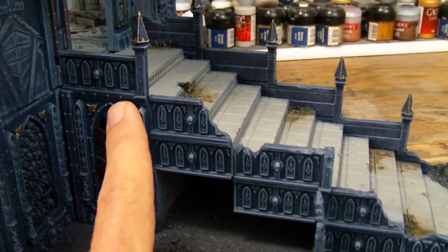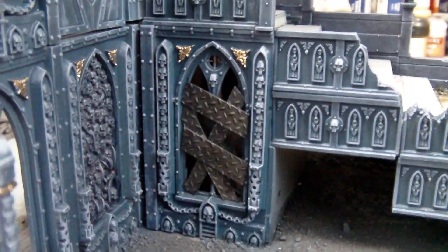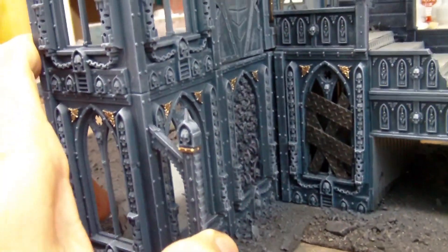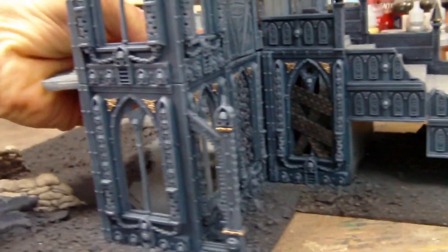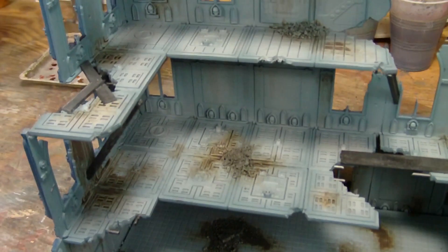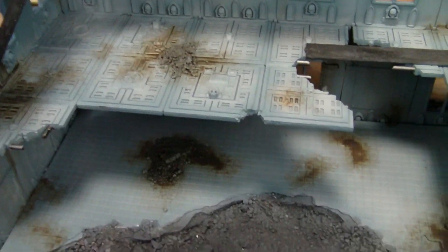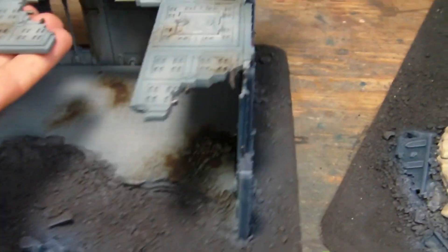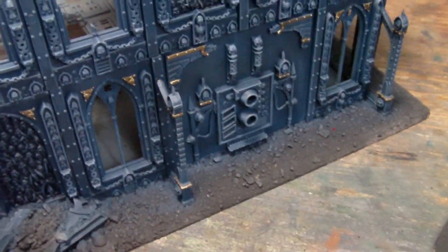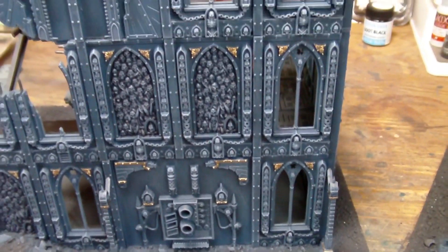I have some Model Mates materials hopefully on the way from the UK, and when they arrive and I do additional work on these buildings I'll do a review on the Model Mates line. Here you can see the staircase from a side angle. Even though I picked out some of the little emblems on the tops, I thought it would be too much to do that on all of the side ones - so I left those and just picked out the crowns of the posts and the little emblems. You can also see some metalwork put in over the windows with plans for more once the buildings are a little more finished.